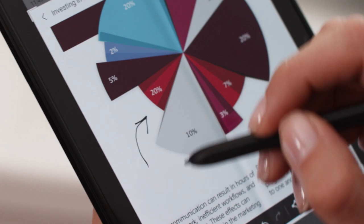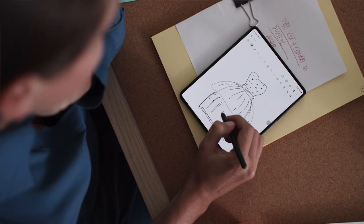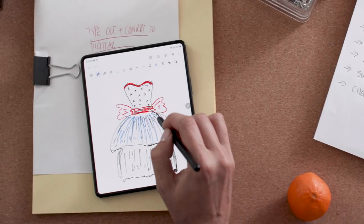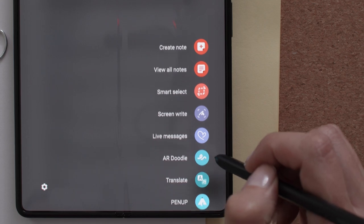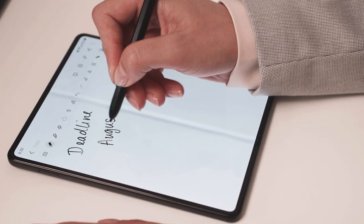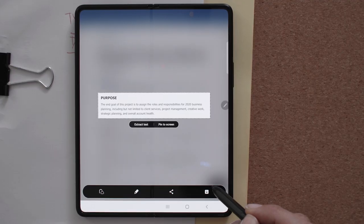Use the full 7.6-inch screen to mark up documents, or show your creative side. You can access the S Pen toolbar anytime with one tap. It makes it easy to start note-taking, select content, or even translate.